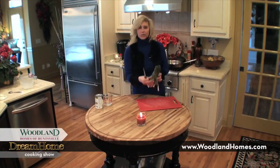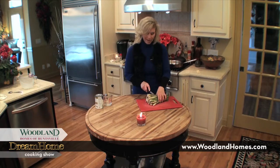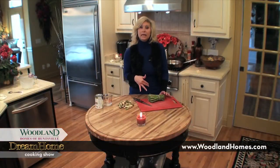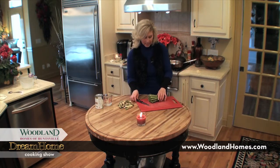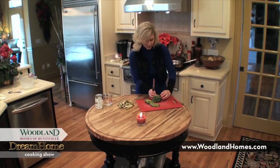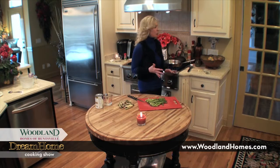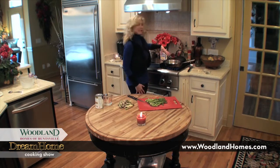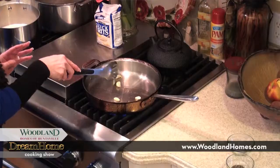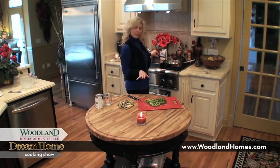I kept one rubber band around the asparagus — it makes it easier to cut. You want to cut the ends off. I'm going to cut these stalks into bite-sized pieces, about a half inch. Sometimes I like to roast asparagus in the oven and other times I like to sauté them on the stove, which is what I'm doing today. Now before I put the asparagus in the pan, I have a tablespoon of olive oil that I've heated. I'm going to throw four or five fresh garlic cloves into the oil and let them infuse the oil for about a minute to give it a nice garlicky flavor, then remove the garlic before adding the asparagus.